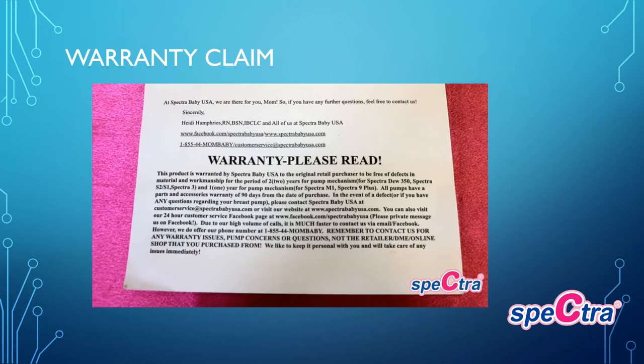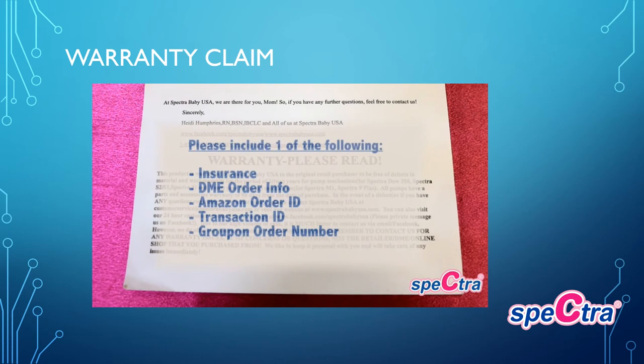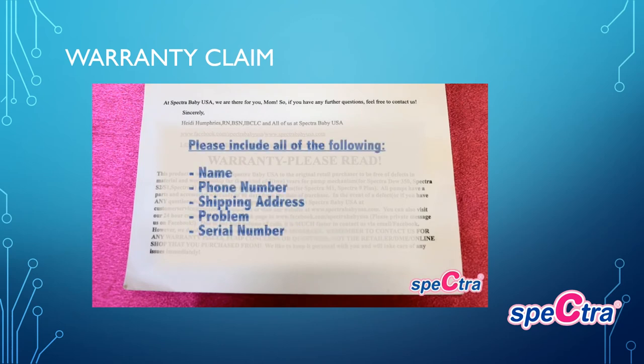When submitting a warranty claim, please go to the Contact Us link on our webpage or email customer service at SpectraBabyUSA.com directly. Include your insurance DME order information, Amazon order ID, transaction ID, or Groupon order number, along with your name, phone number, shipping address, the problem you are encountering, and the serial number on the bottom or back of your pump.